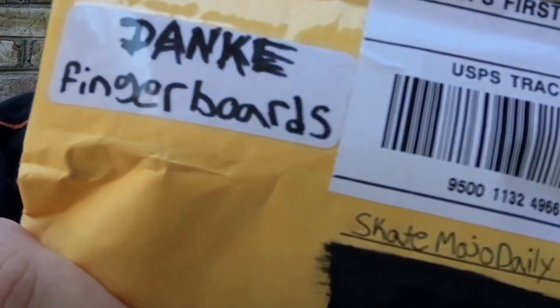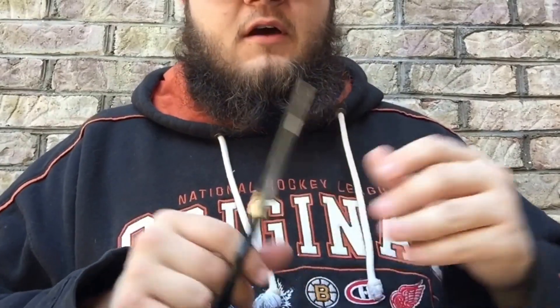Hey, what's up you guys? This is SkimoJoeDaily here coming back at you with another video, and today I've actually got a really special unboxing. It's from my sponsor Dank Fingerboards. If you haven't checked them out already, I highly recommend that you do. They make really dope boards straight out of Florida with super epicness all the time.